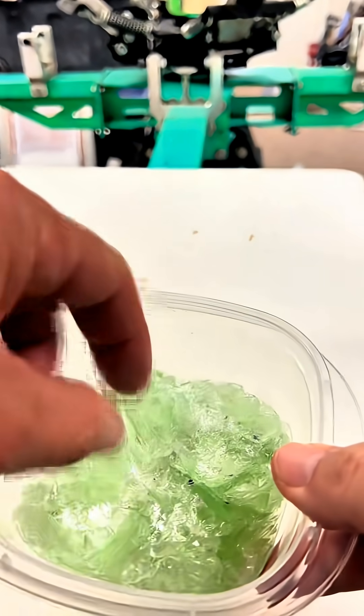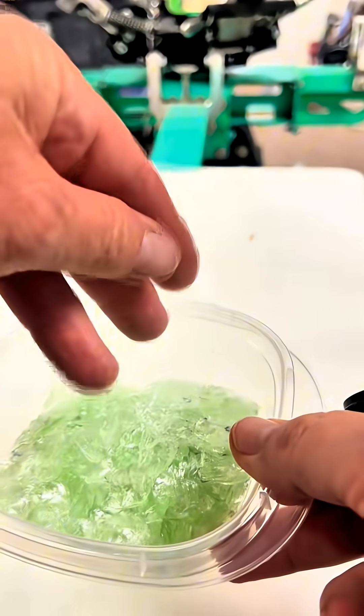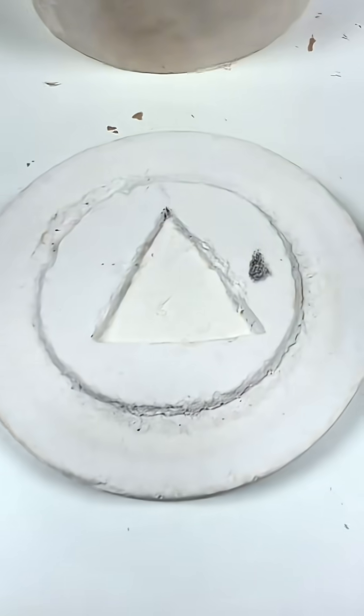The number one question I always get asked on my arrowhead videos is, can you remelt the flakes and make a new arrowhead? The answer is yes, and I'm going to use this uranium glass to show you how to do it.